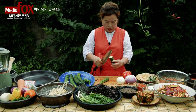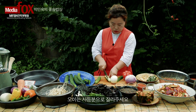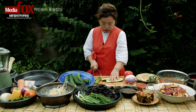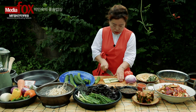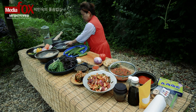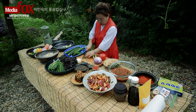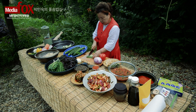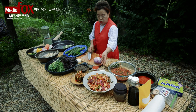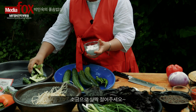오이는 크기를 이렇게 해서 한 4등분 정도 잘라주시면 될 것 같아요. 4등분 정도 잘라서 소금에 살짝 절여주세요.